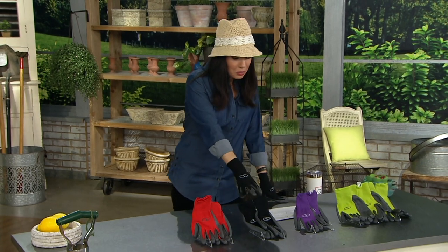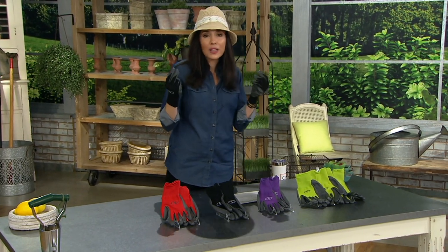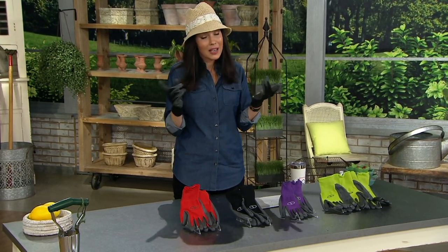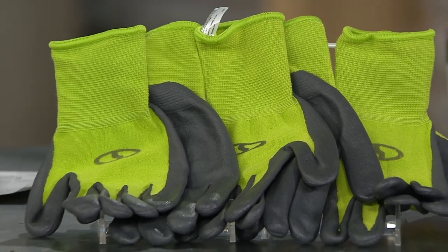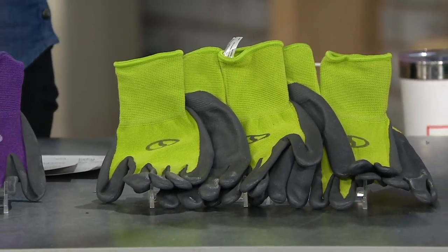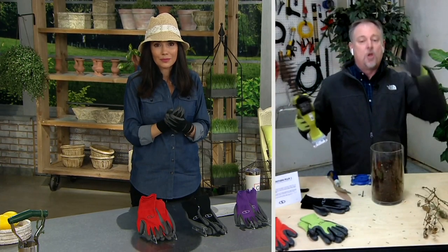You get three sets — let us know: do you want red, black, purple, or green? They're really comfortable, and you can trust these gloves not just because of the three-year warranty, which I'd never even heard of before, but because they're Sun Joe. They stand behind everything they make.